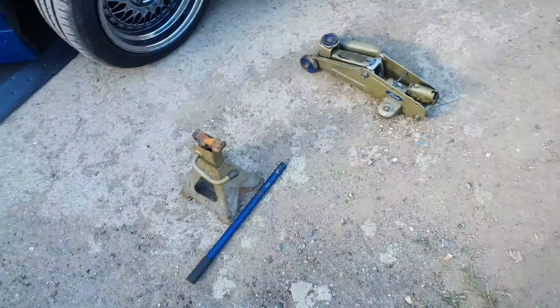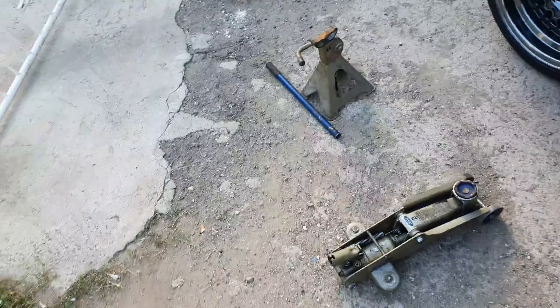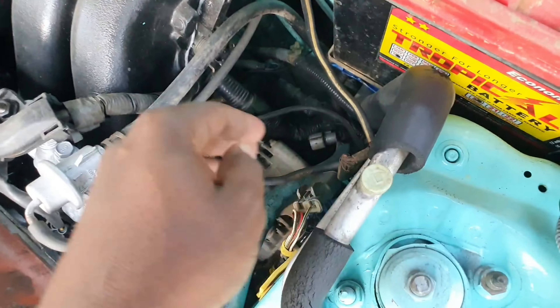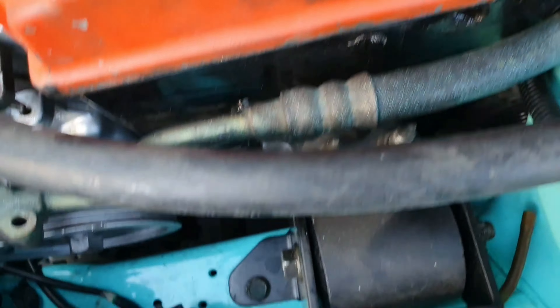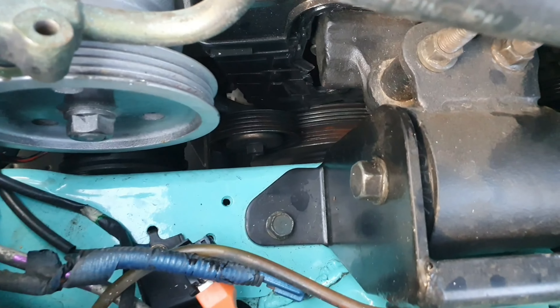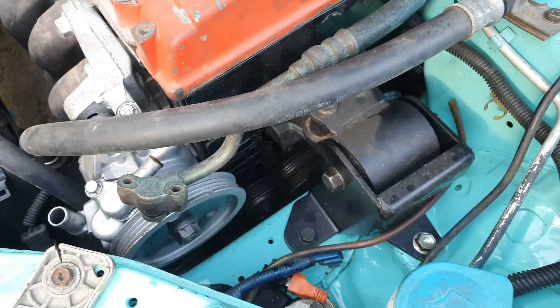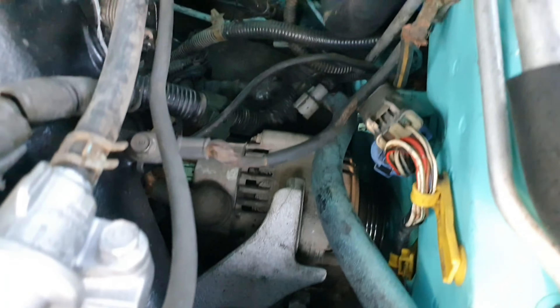Good afternoon everyone. Today we're going to do an alternator belt change on the B18C motor. This is the alternator belt here, and this is the alternator. From the alternator to the crankshaft pulley wheel — it would be easier to take it from the pulley wheel first and then connect it to the alternator.